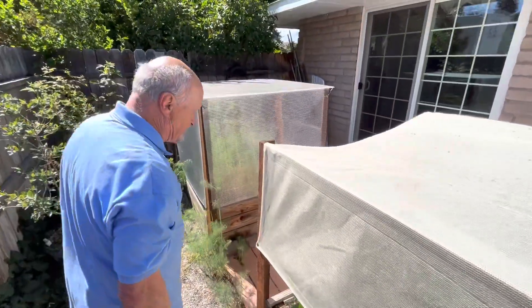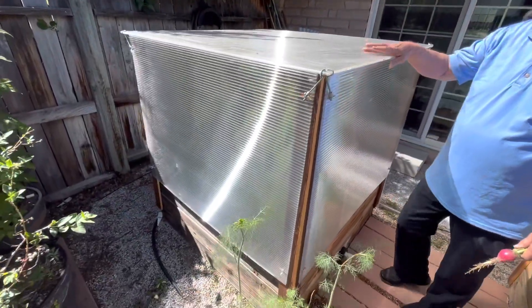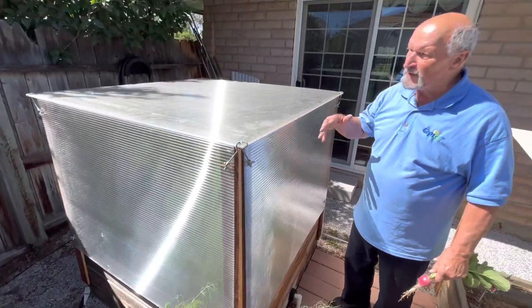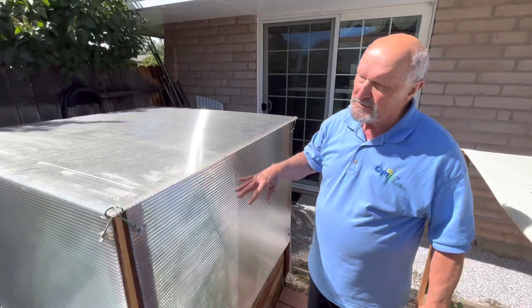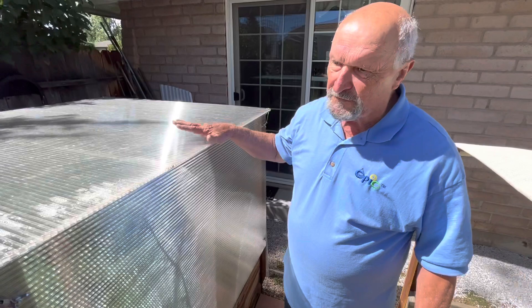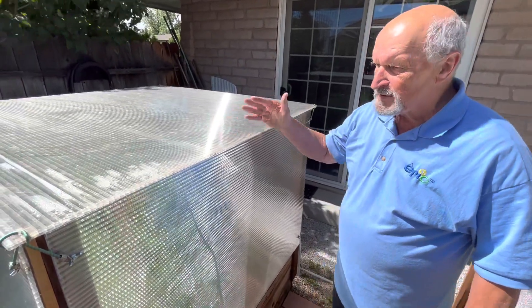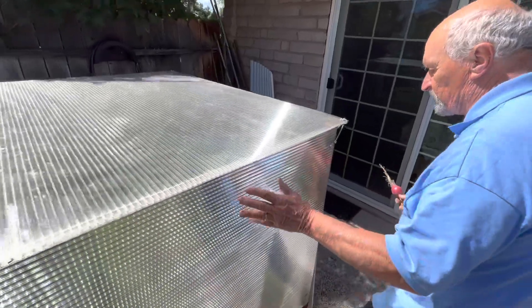On the same setup, you can go a step further and have greenhouse panels which are removable around the system. This gives you wind protection and acts as a mini greenhouse — it'll give you frost protection in the early spring and late fall, and in some climates you can almost grow year-round.